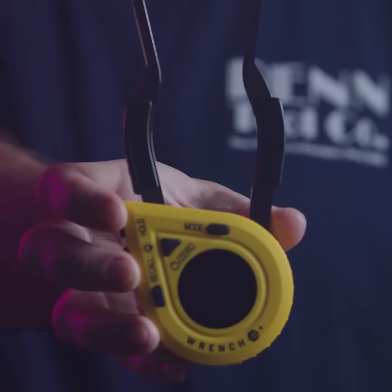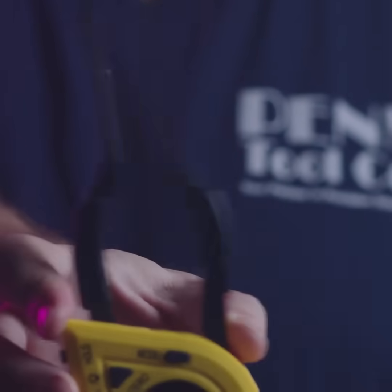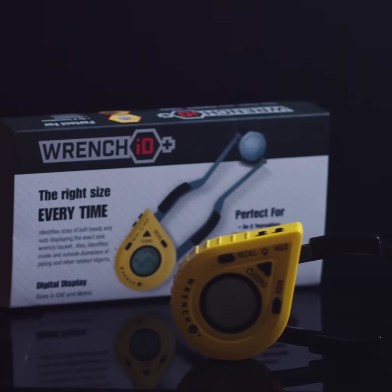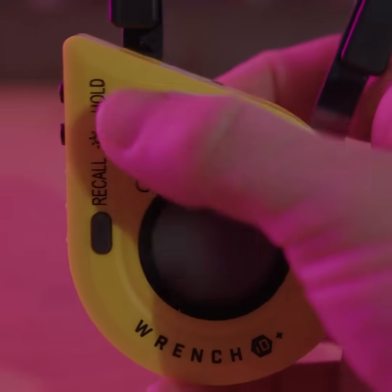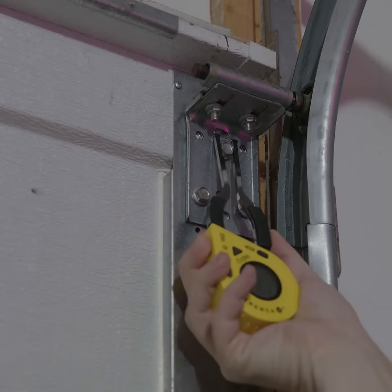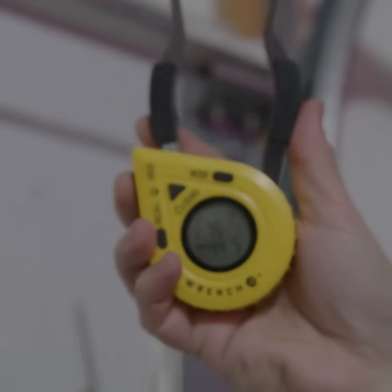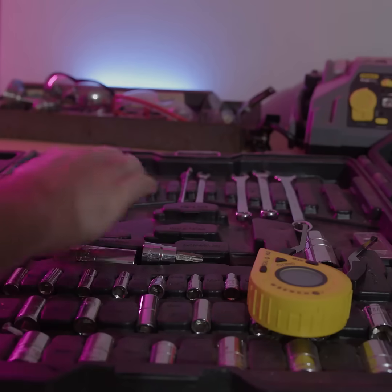Have you ever wondered if there's a tool that could quickly identify the sizes of nuts and bolts in your shop? Well now there is with the iGauging Zuthor Extreme Technologies Wrench ID Plus. It's a measuring tool that identifies the sizes of bolt heads and nuts. All you do is power it on, squeeze the two measuring arms around your nut or bolt, and the Wrench ID Plus will display the exact size for your wrench or socket.